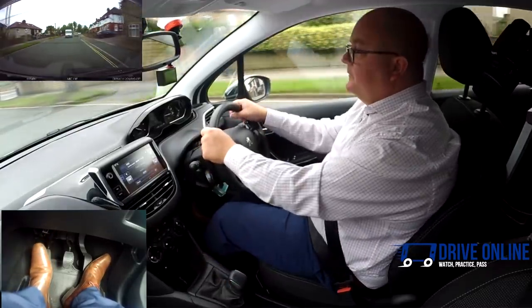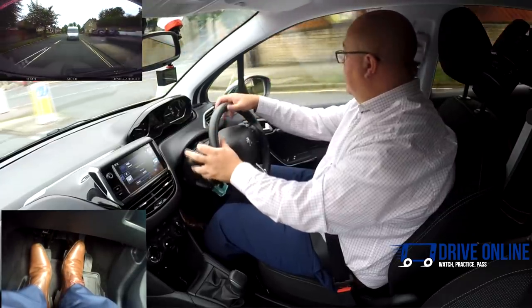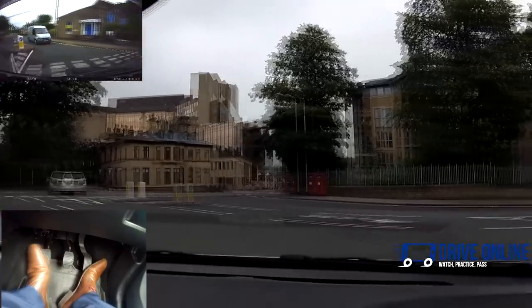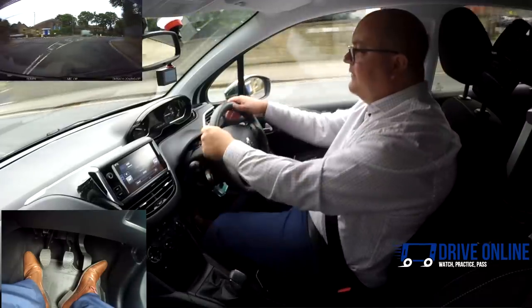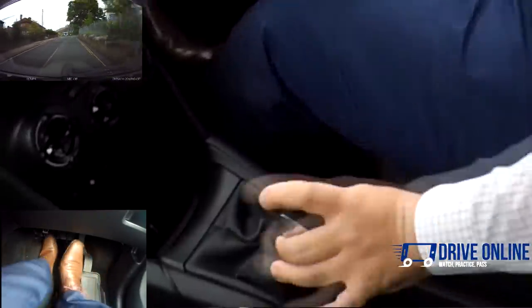I'll check the interior and right mirror, signal right. I did that in second because I could see it was safe and we were above 10 miles per hour, so it was safe to do so. Up to 20, into third. I don't want to go over 20 because it's a 20 zone, so I'm just keeping the car quite slow.